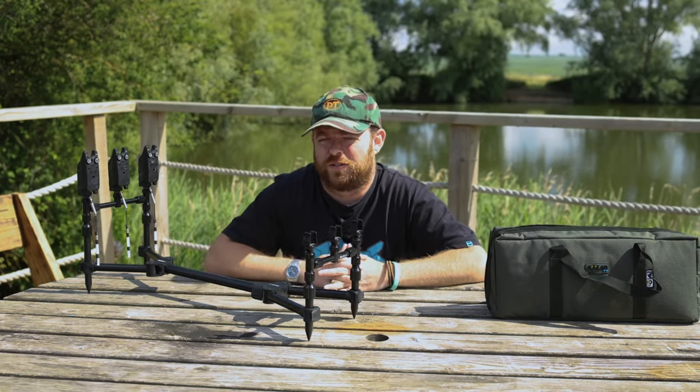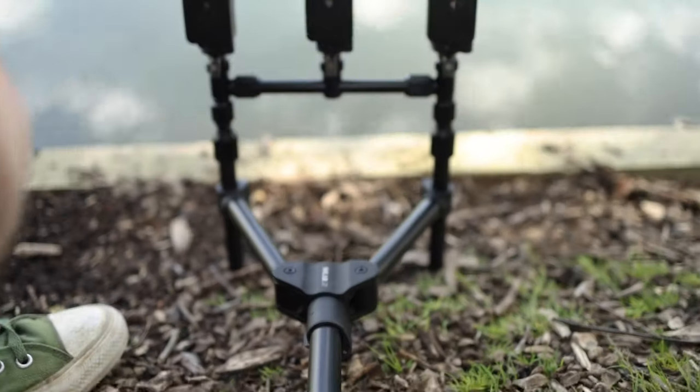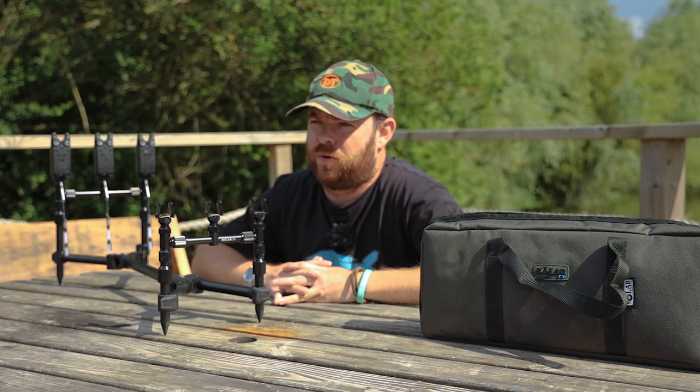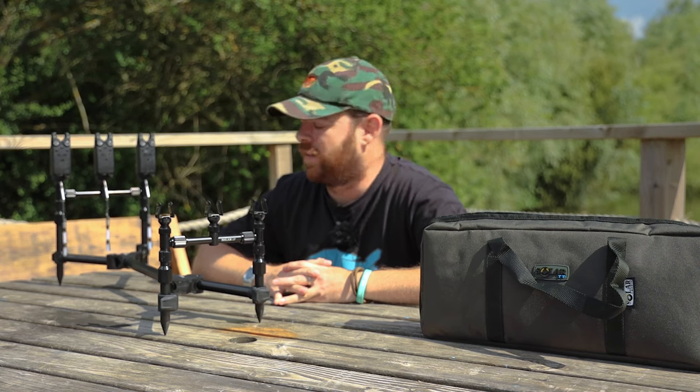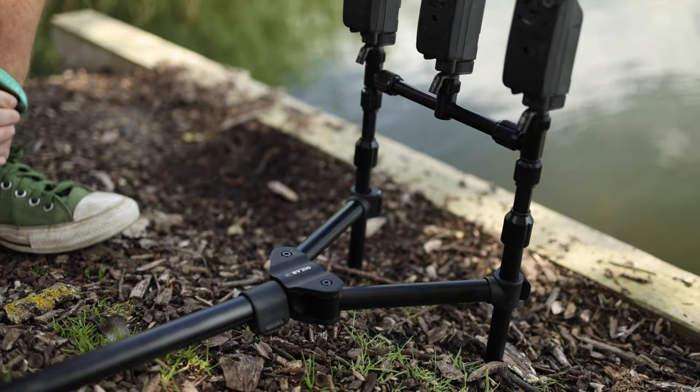The pod itself is based on Solar's award-winning A1 range that they launched back in 2019, and we've taken their ground pod just a little bit further in that it now comes, as an exclusive, with adjustable bank sticks and buzz bars.